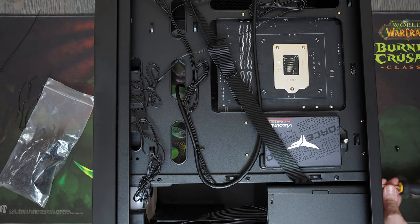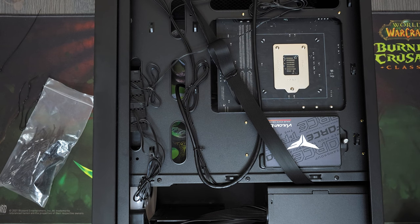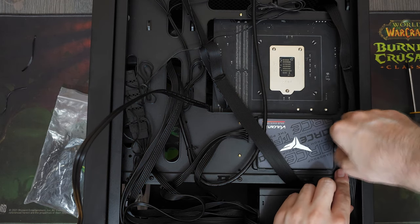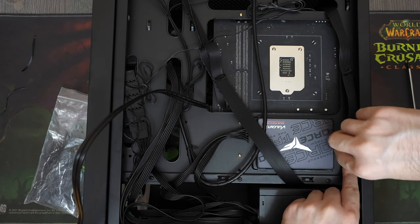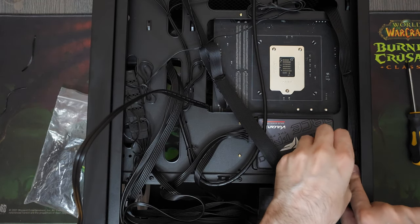We'll be powering this system with this Deepcool PF500 power supply. They are extremely reliable and I have never had any issues with them. Also, the fact that these power supplies come with black cables makes everything even better, because black goes with pretty much anything as opposed to ketchup and mustard cables that can look pretty awful at times. We paid about $40 for this power supply.